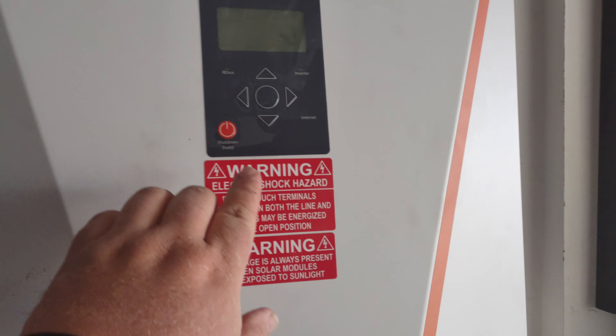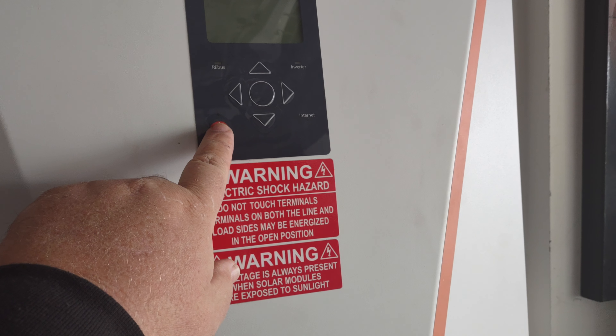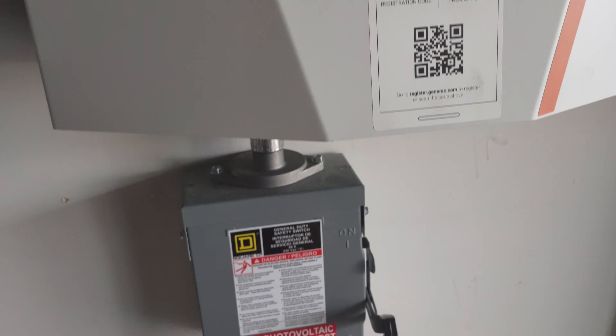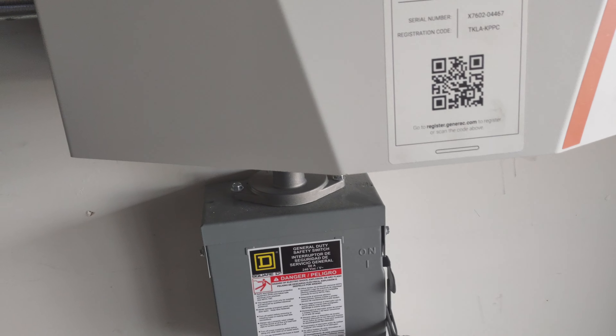First thing we want to do, go ahead and hit the main button here and shut it all the way down. Once it's all shut down, we want to go ahead and turn off the power and then lock that out — it's locked back out at the panel.